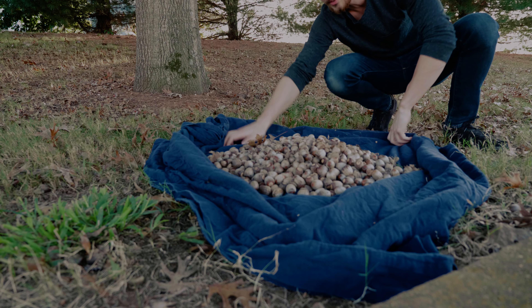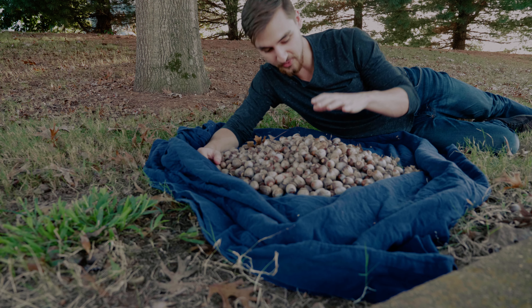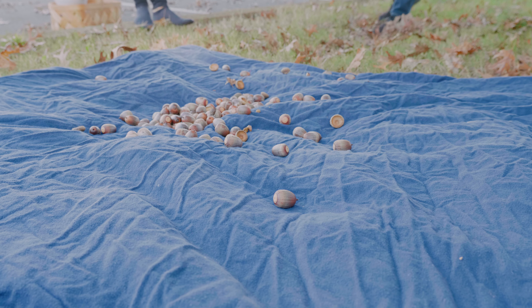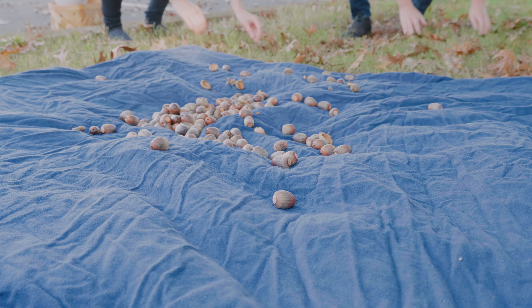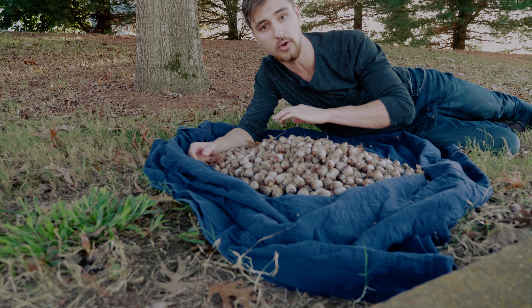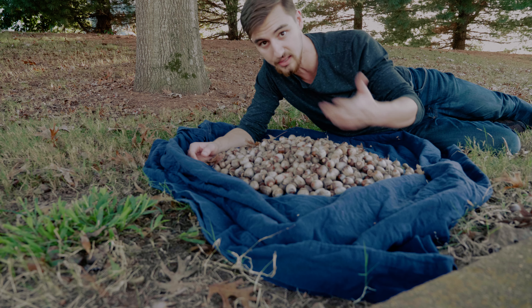And there we have it — look at that. These are all the acorns that we harvested in less than 10 minutes. Now that we have all these, let's look at what we need to do to sort them, because there are certainly ones that we want to not use because they're going to result in acorn meat that isn't good at all.